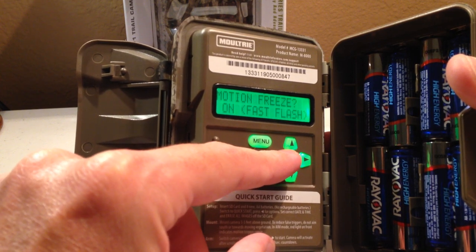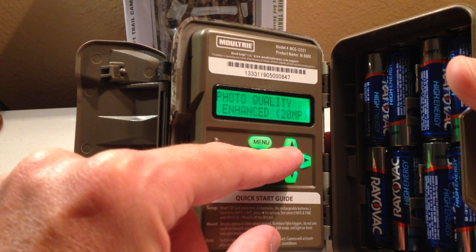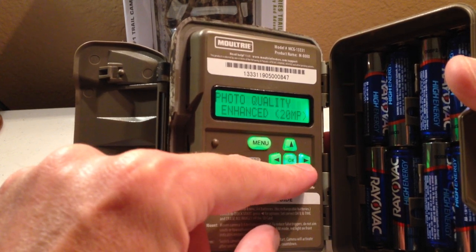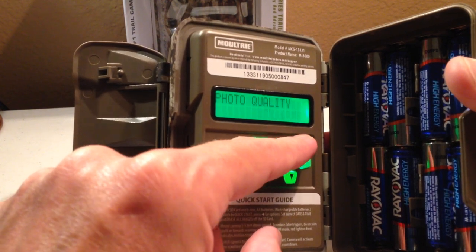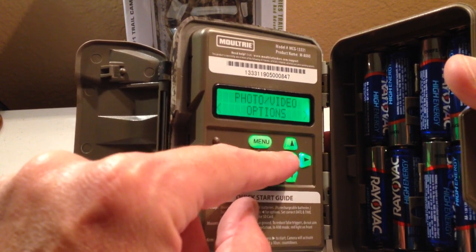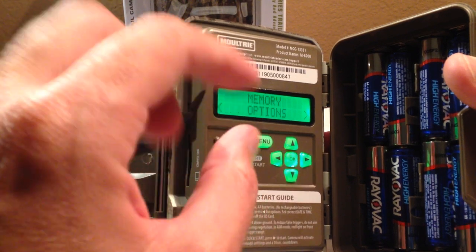You can set your video quality, set whether or not you want motion freeze, and choose the size of your pictures — 20 megapixel, 8 megapixel, 4 megapixel, all the way down to 2. You'll just go through those settings and press menu to get back to your main categories.